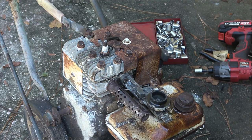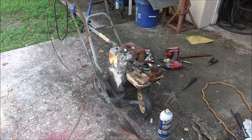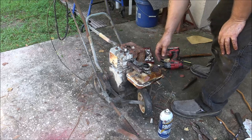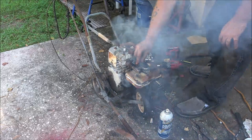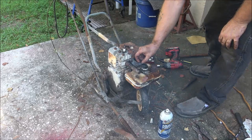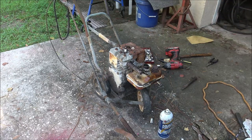All right, let's see if it'll run now. I didn't torque those head bolts down — this is not a 500-horse Corvette, it is what it is. Let's try it. Well, that sounds pretty good!